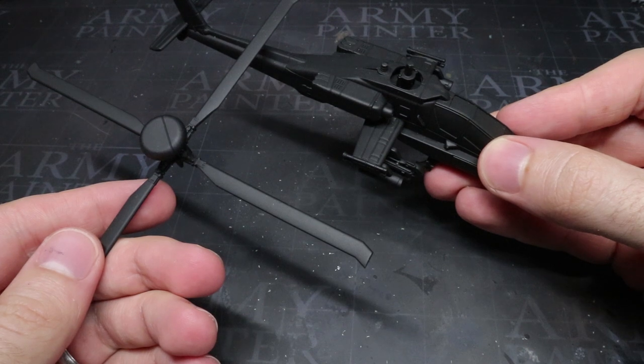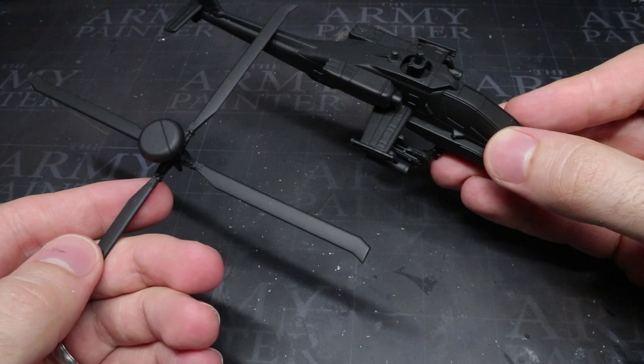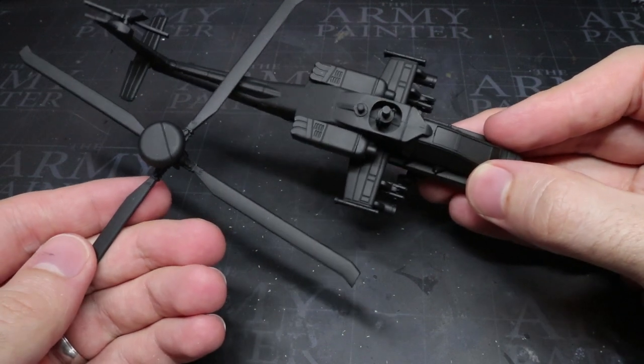You will also notice that I have kept the rotor blades separate here. This is an optional step but will allow me to more easily paint the main fuselage of the helicopter without the blades getting in the way.